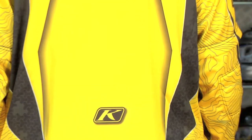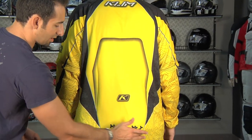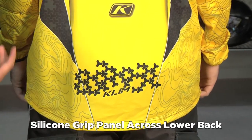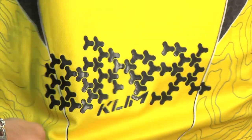Turn back around for me Stevan, show the back real quick. We left it untucked because, like good motocross jerseys, you're going to have silicone across the lower back so when you tuck it in, it stays tucked in when you're in the attack position riding on the bike.